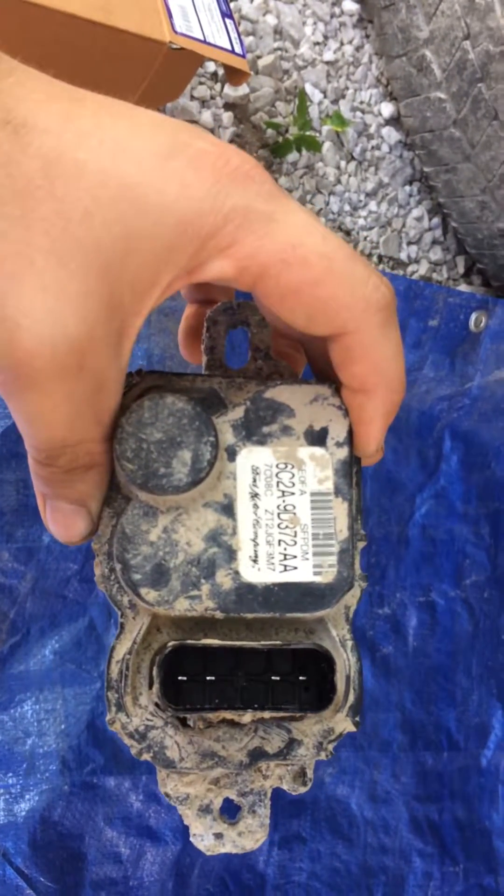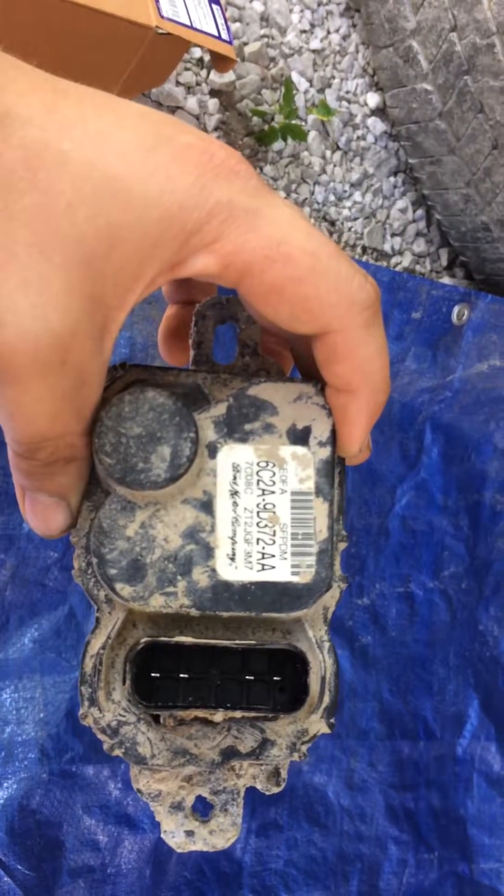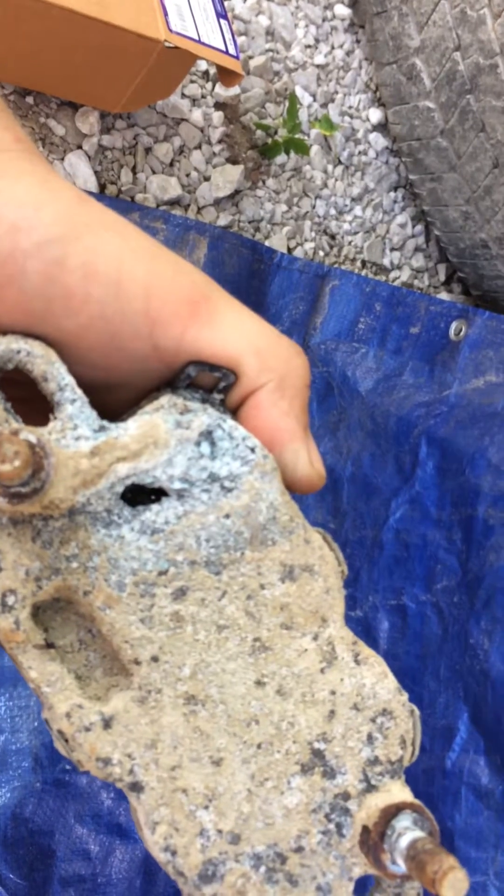Had a crank no-start issue on my 2008 F-250 with the 5.4 liter in it. Root cause: failed fuel pump driver module.